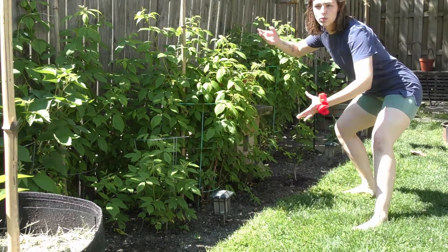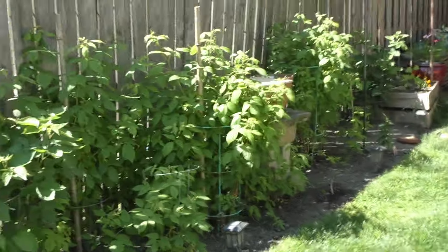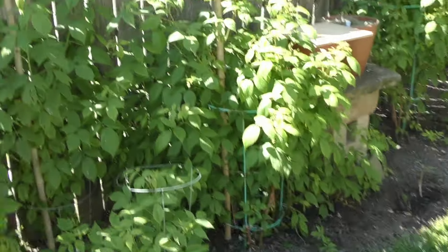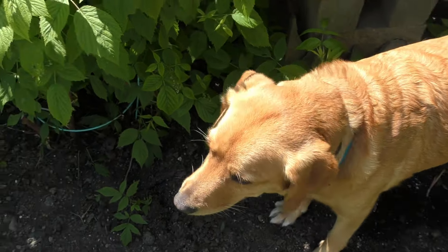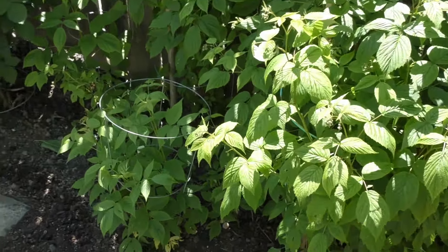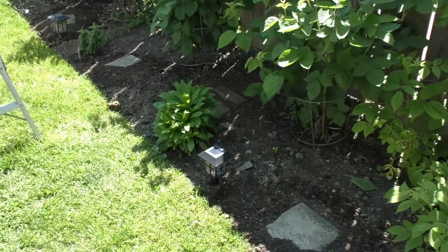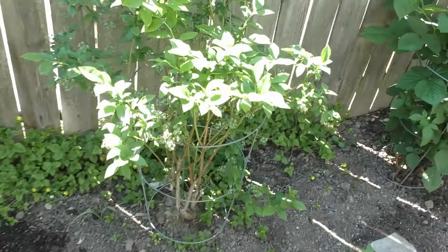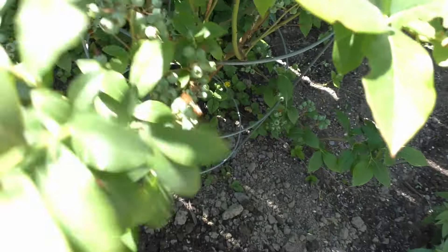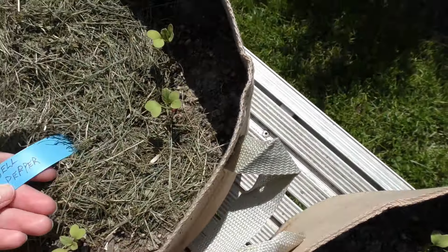To get started, we got bushes over here. We have these raspberry bushes right here, and then we have some blackberry bushes along these — I think these ones are blackberries too. Then these are our blueberry bushes. Look at this, they already got little buds on them!